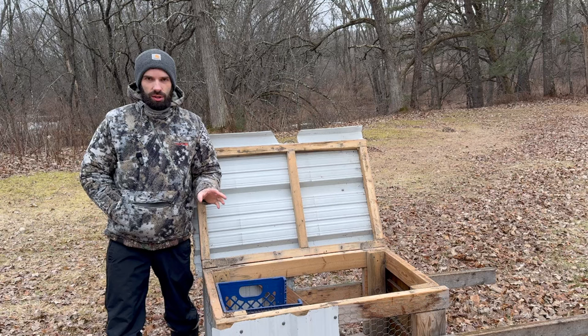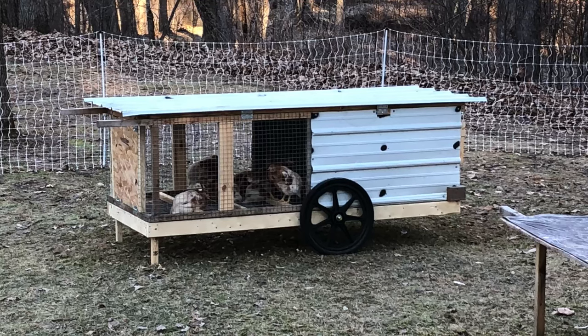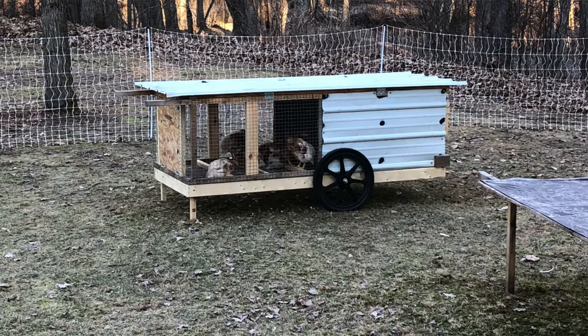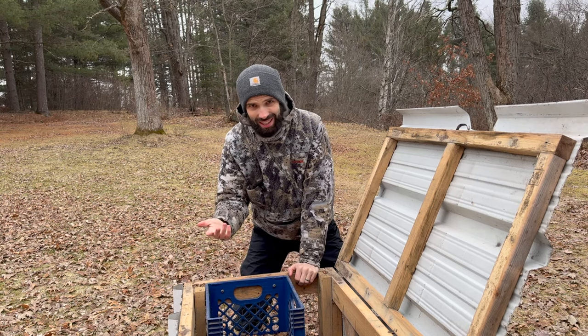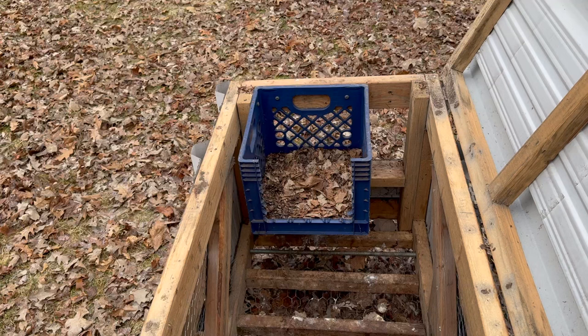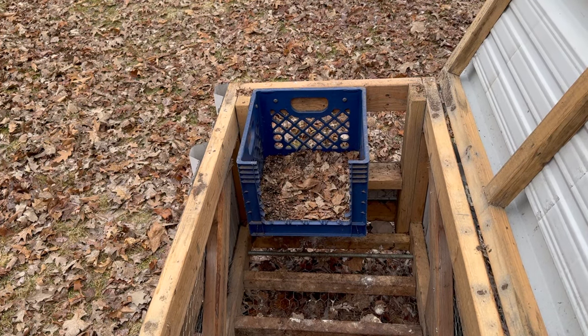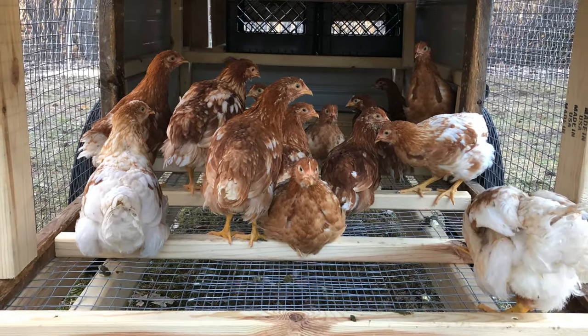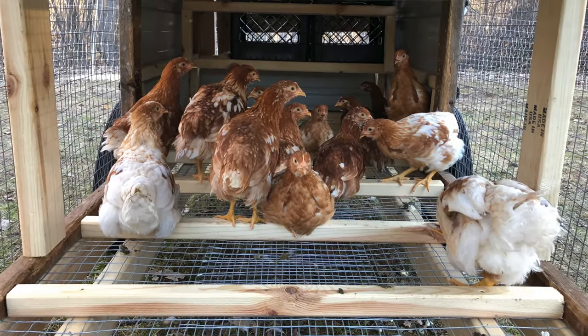Years ago, I built a much larger coop than this because we had 15 chickens at the time. But for 5 chickens, this is the perfect size coop. Most people have more than 5 chickens, so if that's the case, just build it bigger. The key is having enough nesting boxes for your hens. The general rule is to have one nesting box for every 4 to 5 hens. So if you have 10 hens instead of 5, you want to make sure you have enough space to put another milk crate.